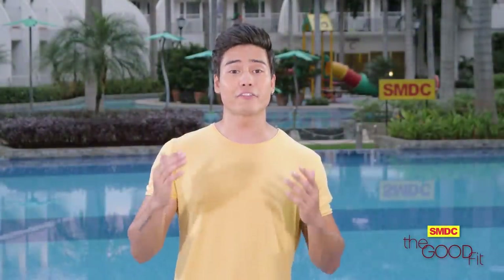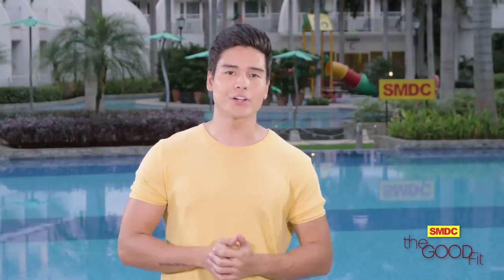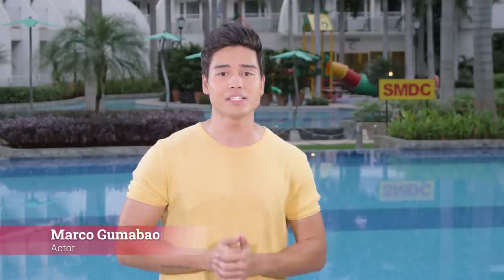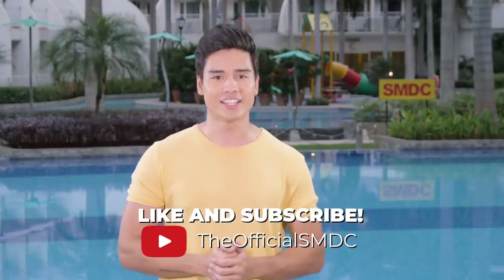If you still don't know when to start living a fit and healthy lifestyle, well, now is the perfect time to start. A good workout plus a good meal plan equals The Good Fit. This has been Marco Gumabaw, and we are here at the SMDC Shell Residences. I hope you guys give it a chance to become a good version of yourselves. Take care, everyone. Have a good day.